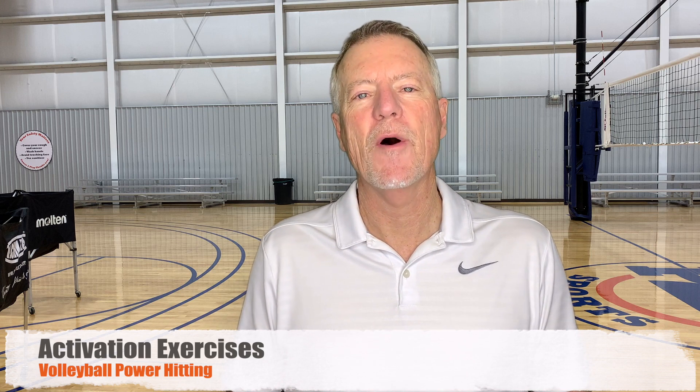So what are activation exercises? It's real simple — they're exercises athletes perform before a workout, before a match, before a game, before a practice. They are designed to turn on specific muscles to make specific sport movements happen. In volleyball powerheading, we're often concerned with the turn of the hips, turn of the spine, turn of the shoulders and arm. So these are specific activation exercises that will engage those muscles to make those movements happen better.